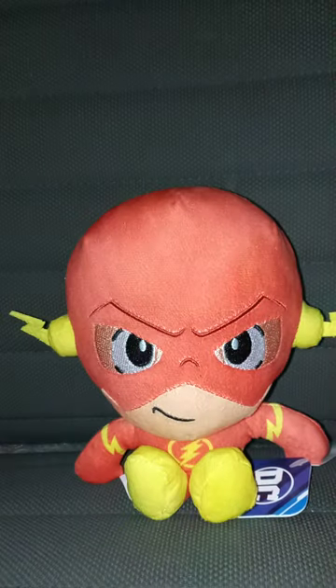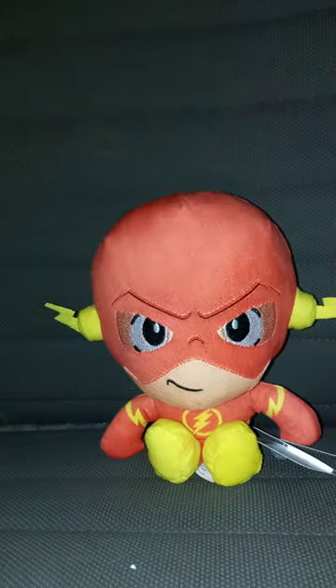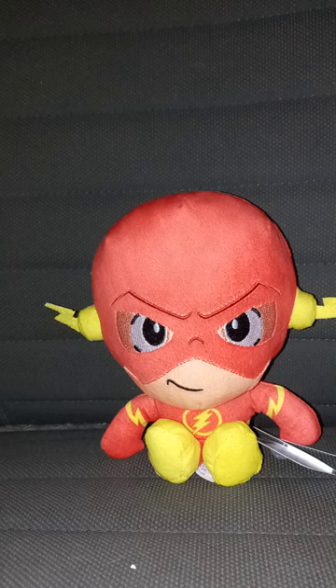4th November unboxing. Y'all may know I haven't done one of these plushie reviews on a DC plush. Last time I reviewed a DC Comics plushie by Just Play was the Superman one I reviewed, like, three months ago.